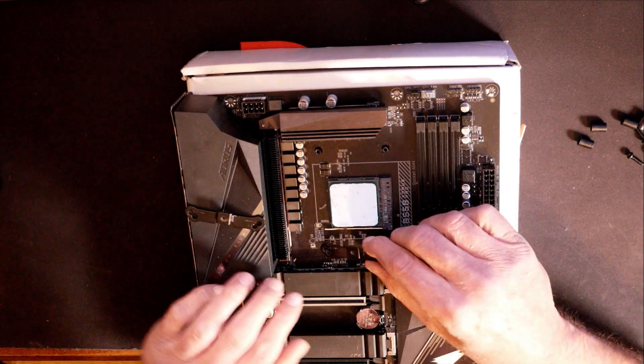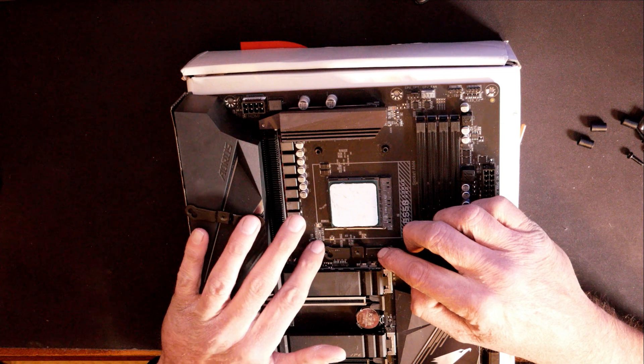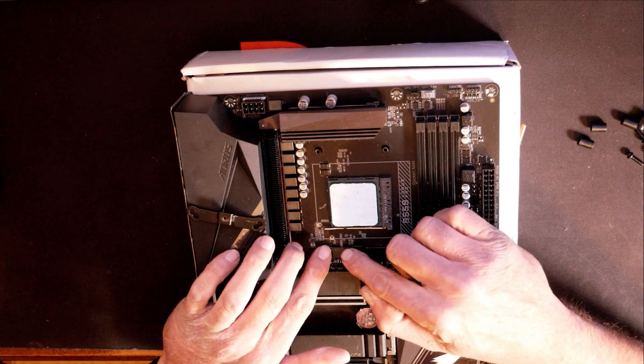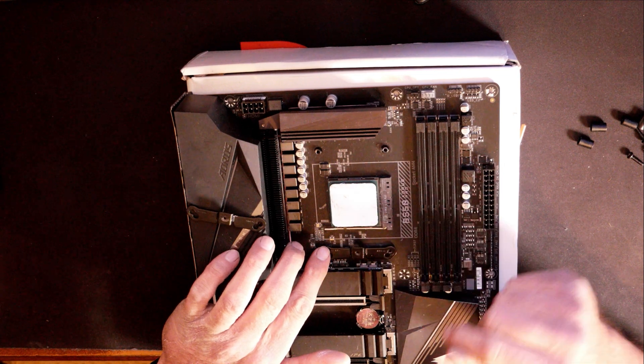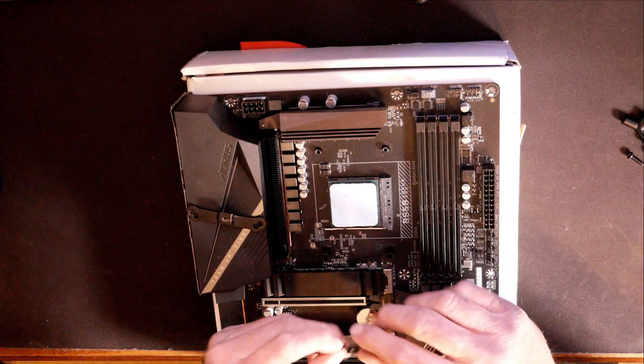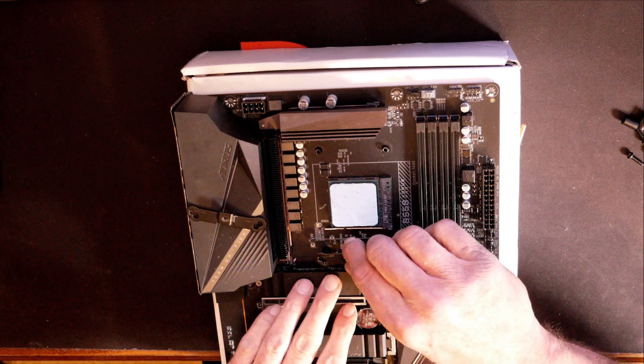We've got the little brackets here. When you put these brackets on, you'll put the spacers underneath them. When you put the brackets on, you want to make sure that the little lip is actually pointing in towards the CPU. Let's go ahead and get the spacer placed and set the bracket on top of it.